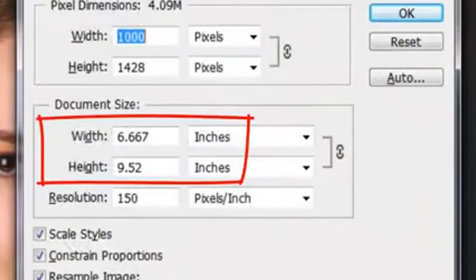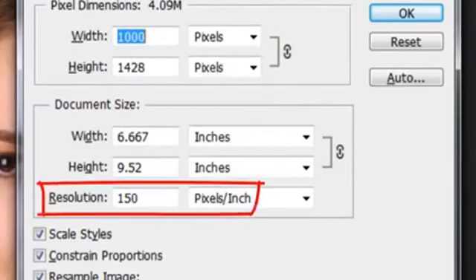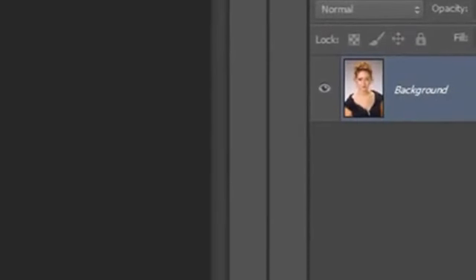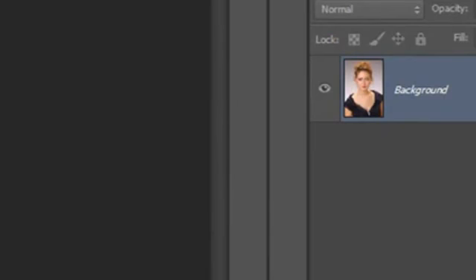This document is approximately 6½ by 9½ inches with a resolution of 150 pixels per inch. Open a photo and make a copy of it by pressing Ctrl+J on a PC or Cmd+J on a Mac.